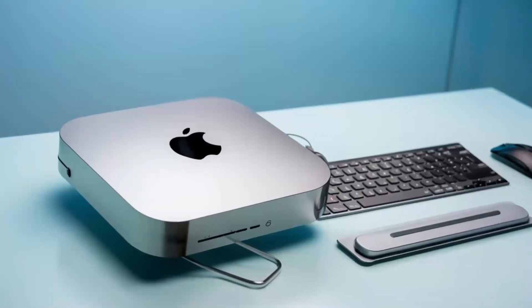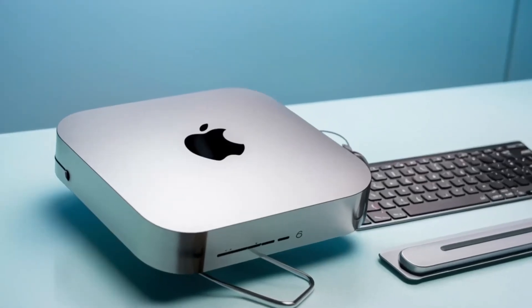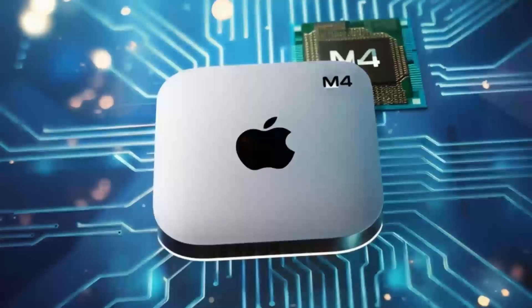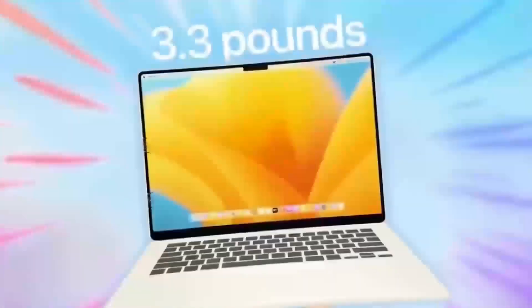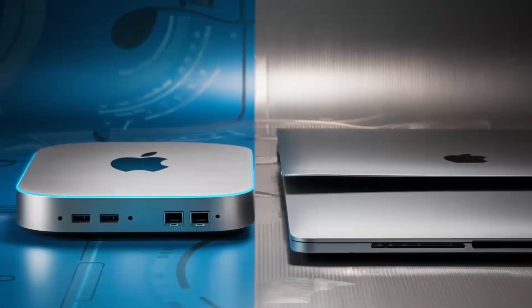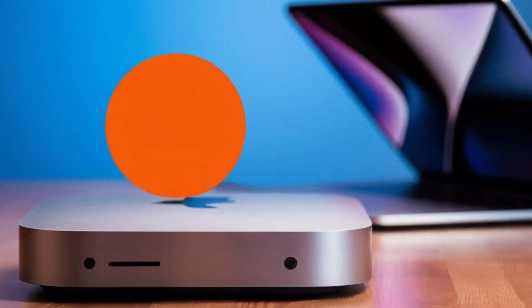Let's start by getting a feel for what the Satechi Mac Mini M4 Hub has to offer. At its core, this hub is all about taking your Mac Mini to the next level. It's designed to work seamlessly with your Mac Mini, which is something Apple users will really appreciate. It features the latest M4 chip, which promises to deliver faster speeds and better performance than previous models. So if you're into things like video editing, graphic design, or anything that demands solid processing power, this hub has you covered.